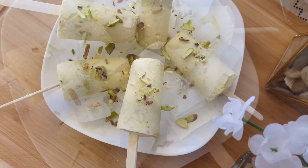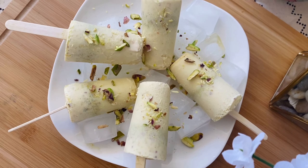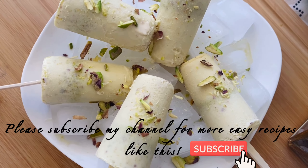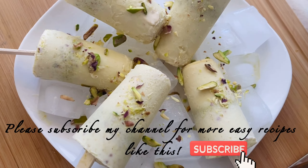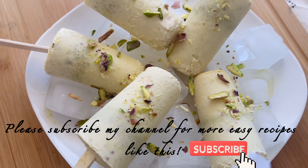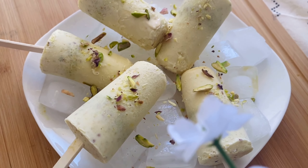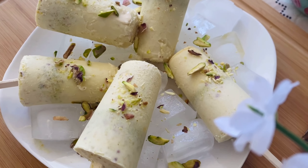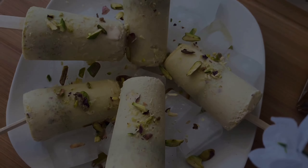I hope you will try this recipe. I hope you will enjoy it. Please subscribe to my channel and press the bell icon so that you will get my notifications. Thank you so much for watching this video.